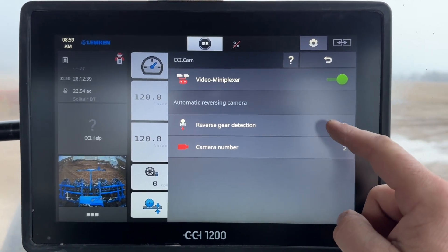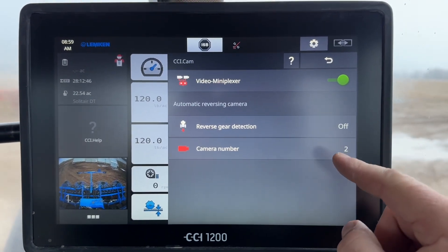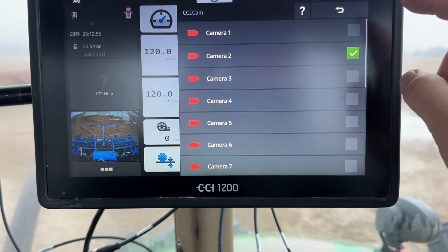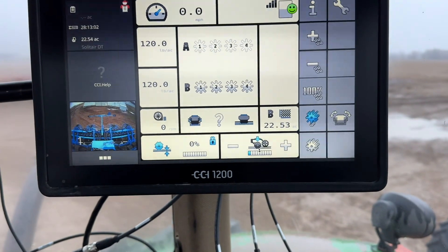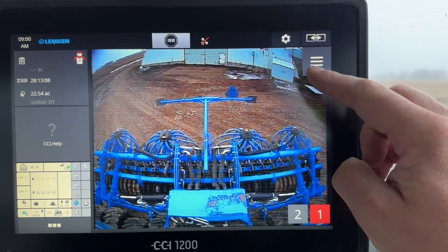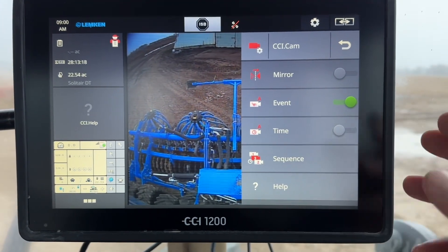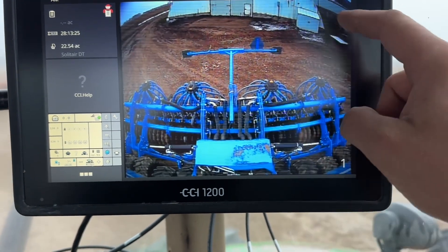There's also reverse gear detection, so when you put your tractor in reverse it will turn on automatically. You can turn one of them on and you have to tell it how many cameras there are — you can have as many cameras as you want. Then go back and click on your camera; when you touch it there's a little box that pops up in the corner. You can hit that and tell it what you want it to do — mirror the image, in case something is inverted or you mounted it upside down.